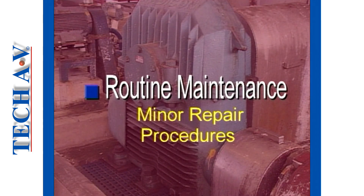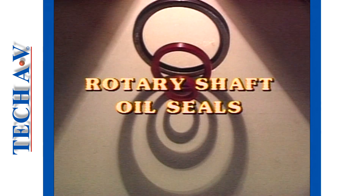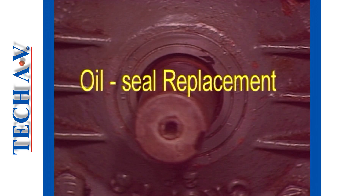Welcome back, as we move on to describe typical repair procedures, sometimes called running repairs. We wish to mention that extracts from other tech AV programs will be shown in this section. A very common repair to any oil lubricated machinery is an oil seal replacement. We shall now overview a typical procedure.